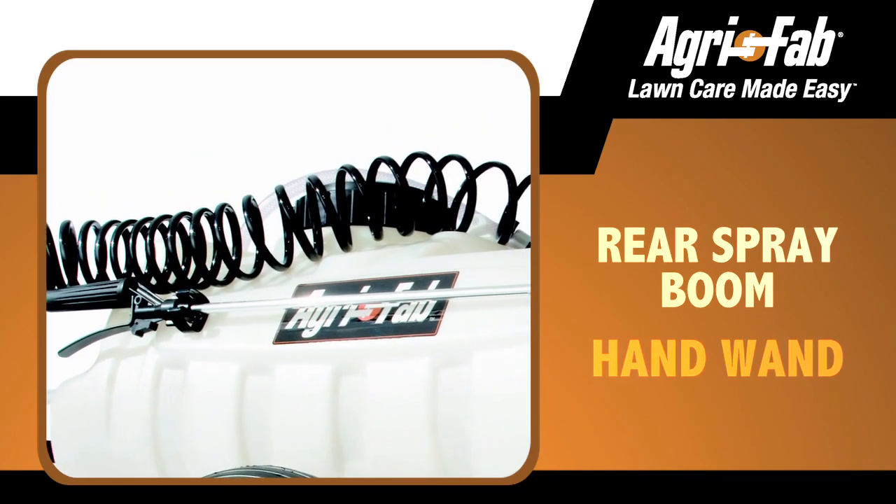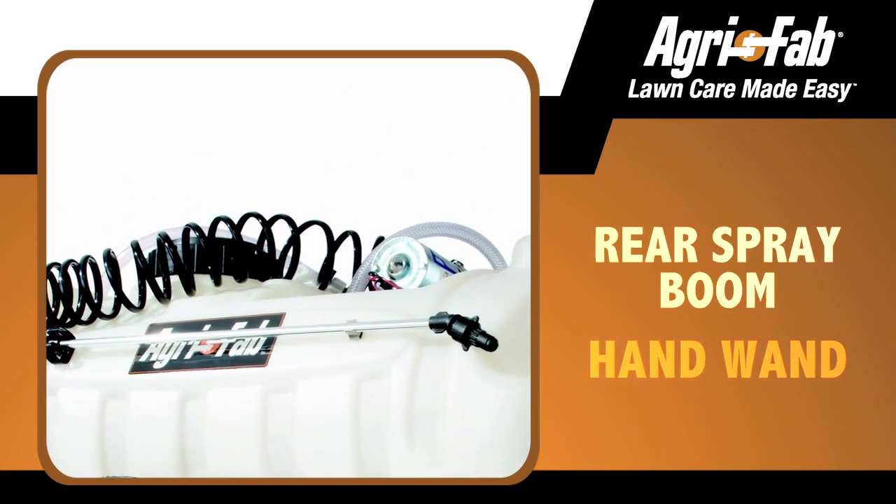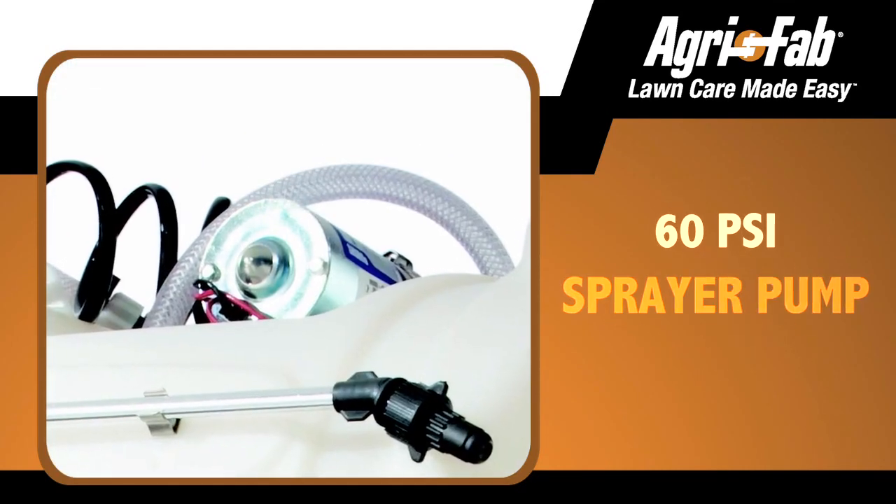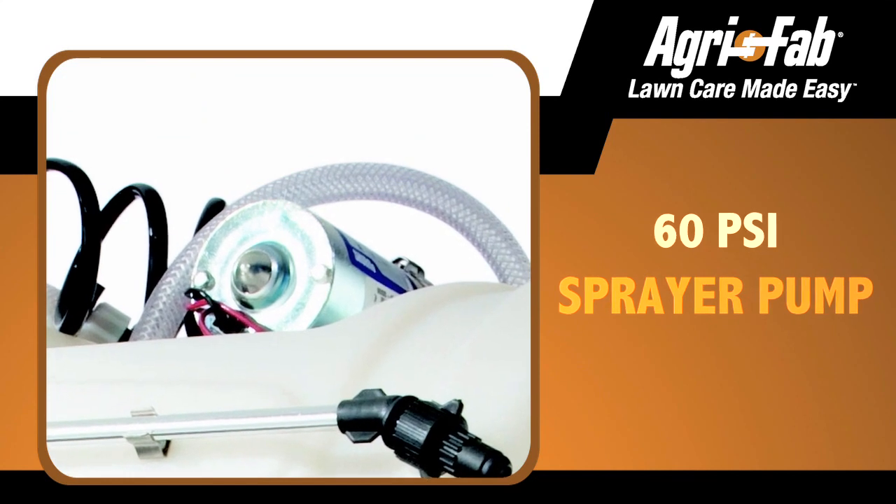Equipped with both a rear spray boom and a hand wand, the 25-gallon tank is perfect for bigger jobs. The pneumatic tires allow for an extremely smooth transport, and the 60 PSI sprayer pump provides plenty of power to get the job done.